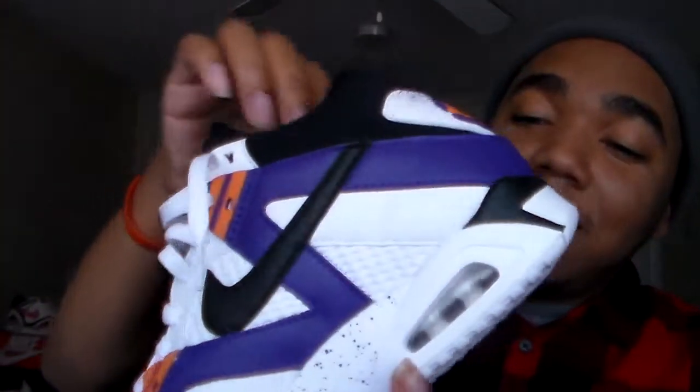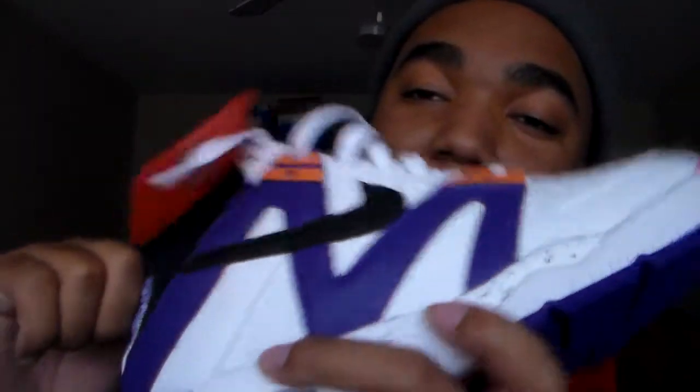This purple goes crazy with the fall color theme — purple, brown, maroon, warm colors. This is definitely another Phoenix Suns colorway I can add to my arsenal. I already got the other one — I just did an on-feet with the Air Force 180, so go check that out and the review if you want.